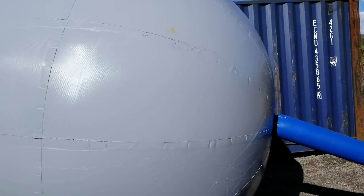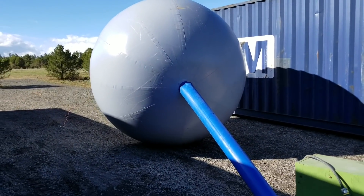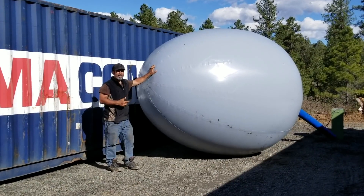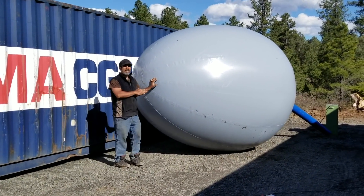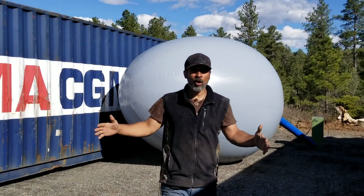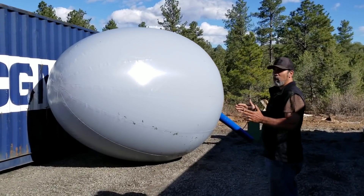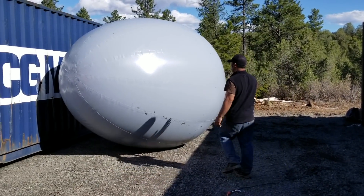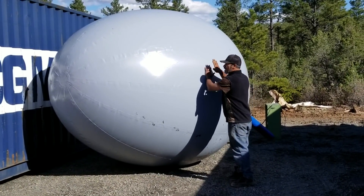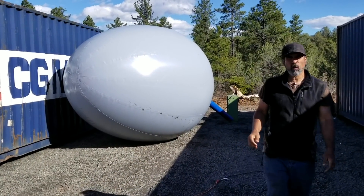This is to make cisterns and tanks underground. This is my airform in the shape of an egg. The idea behind this airform is to dig a hole bigger than the airform — at least one to six inches larger. That hole in the ground would then be filled with cement, and that's the idea for an underground tank.